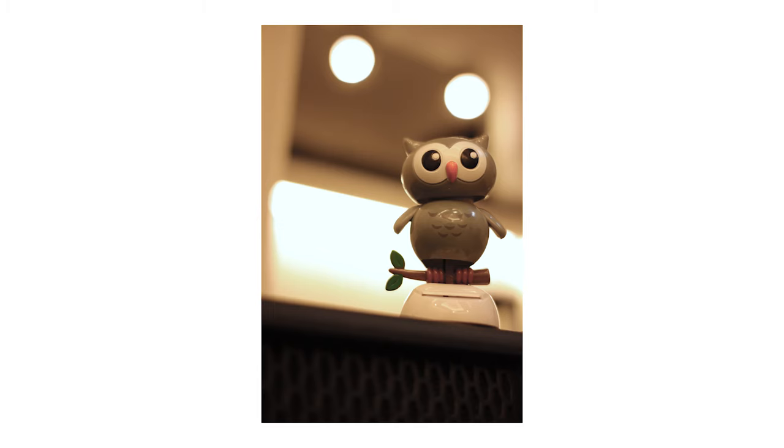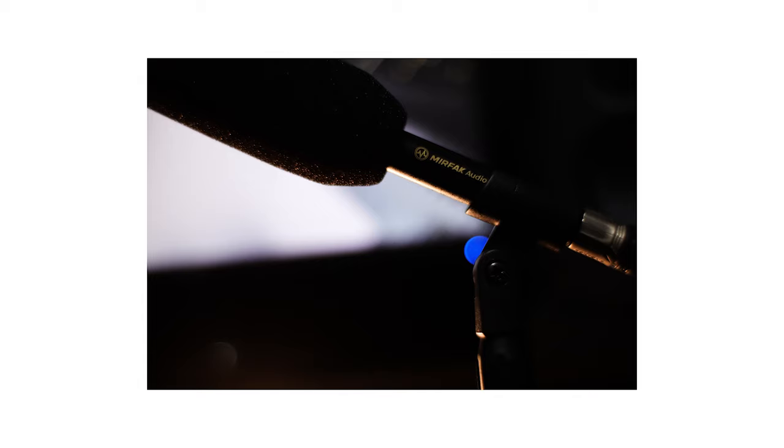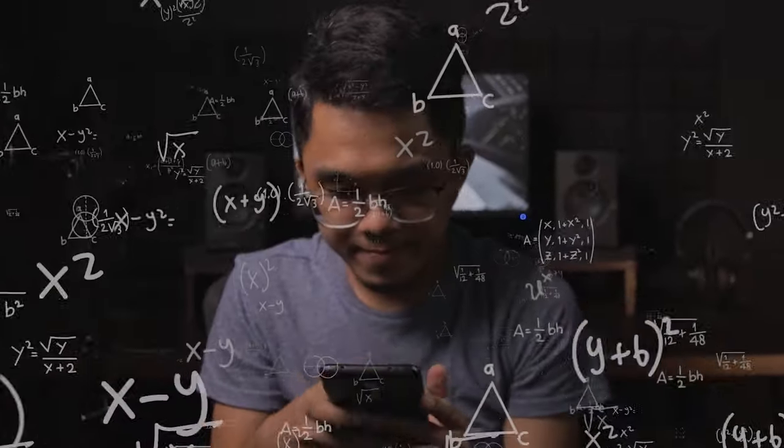And because it has a wide aperture, this lens can easily be a bokeh monster for your Canon M50. Because at f1.2, you will get that shallow depth of field or blurry background for your photos and videos. Another thing that I like about this lens is its focal length at 35mm — or, 56mm full-frame equivalent.